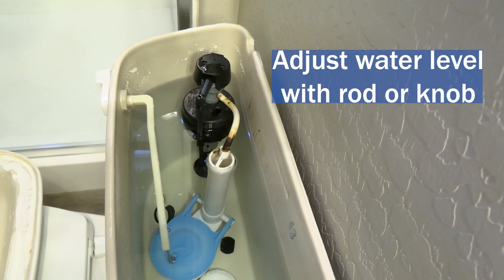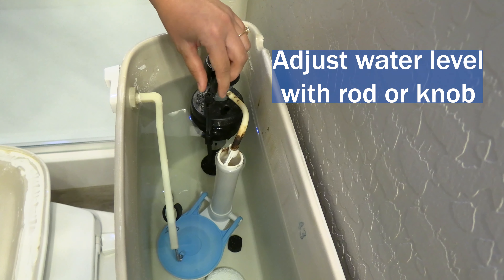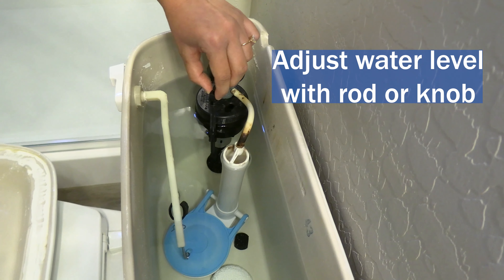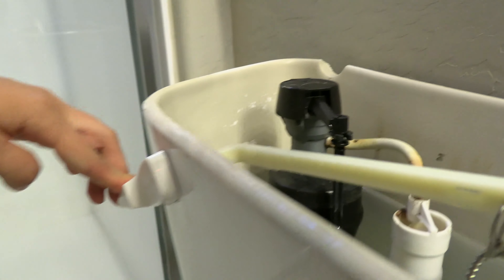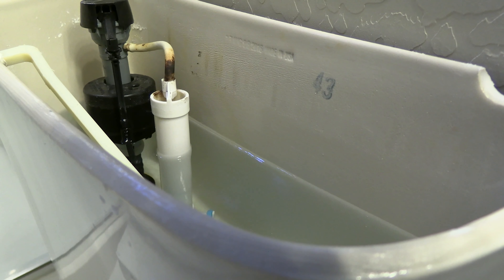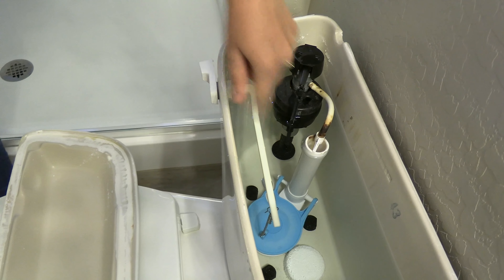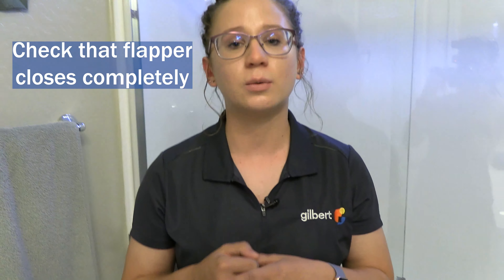To adjust that, you'll either want to adjust the rod, or specifically on this toilet right here there's this little knob, and adjusting that slightly will adjust the water level inside the toilet. Another common issue with toilets is sometimes the flapper won't close all the way. The flapper is that blue thing right there that opens and closes every time the toilet flushes. Sometimes it will get stuck open and the autofill in the toilet will just continue to run until that's repaired.